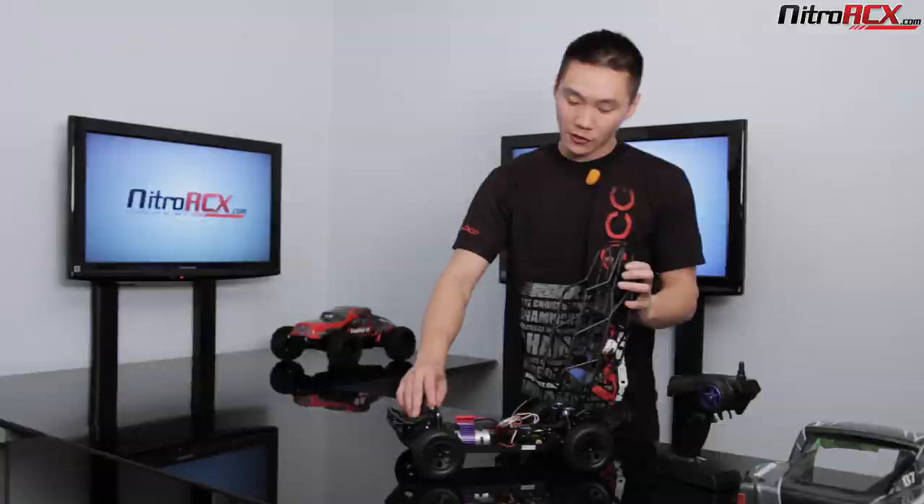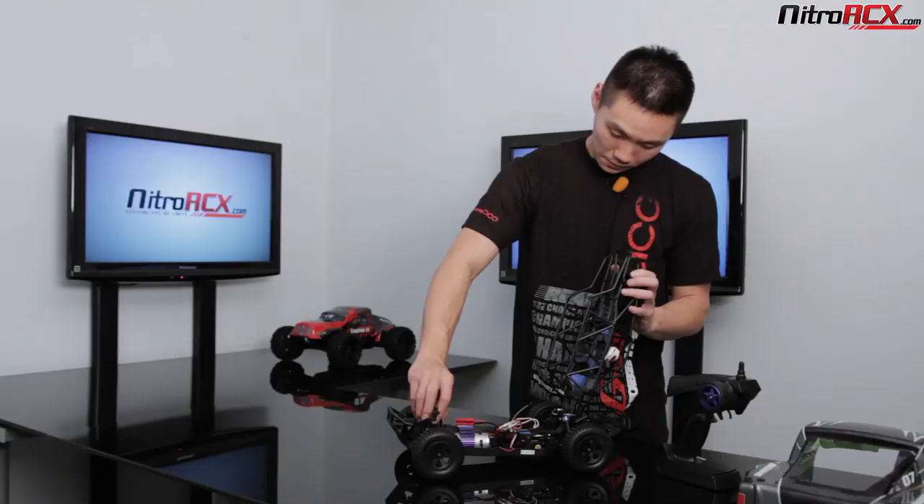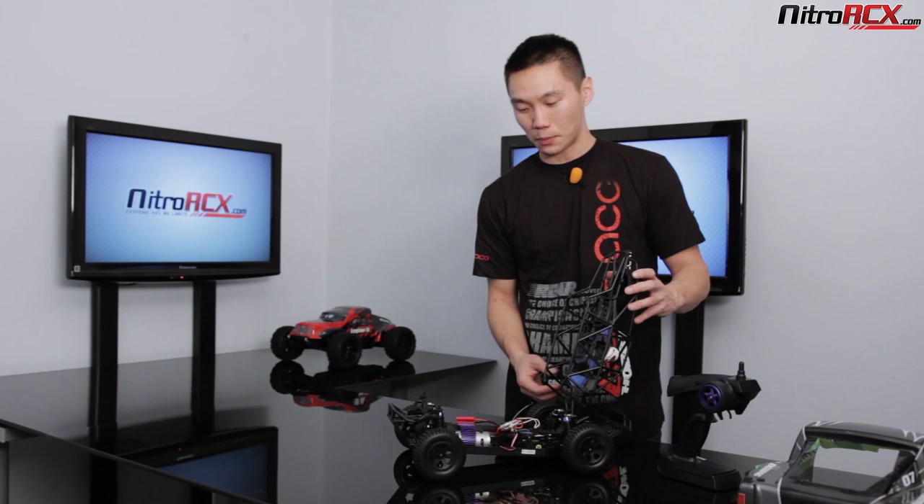You have oil-filled shocks front and rear. Those are tunable — you can get different sized pistons and put different weight oil in there to change the tunability of these shocks. It is a plastic-bodied shock with aluminum caps.